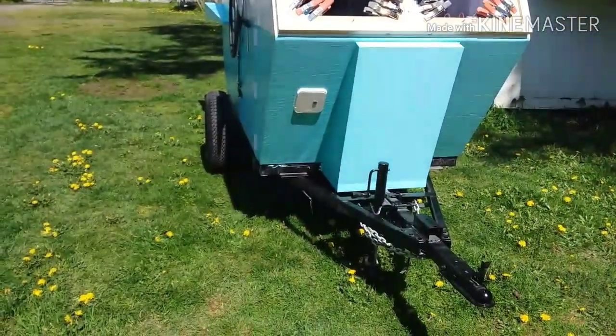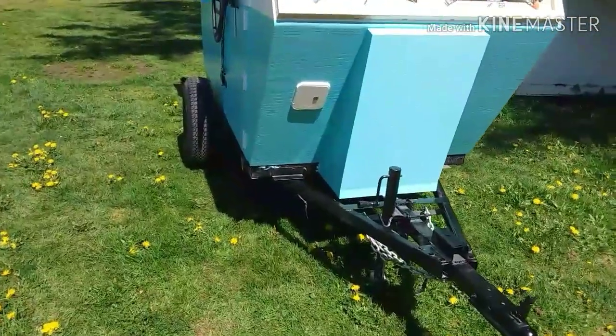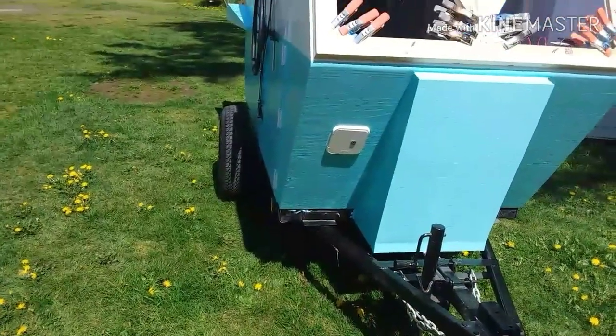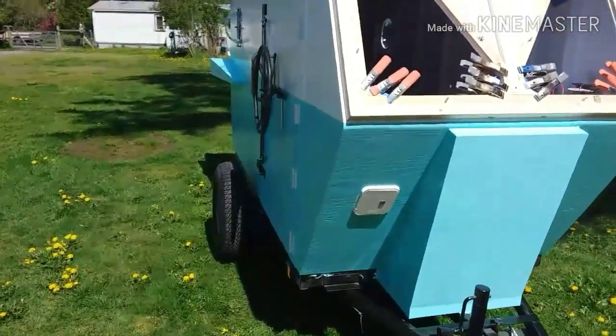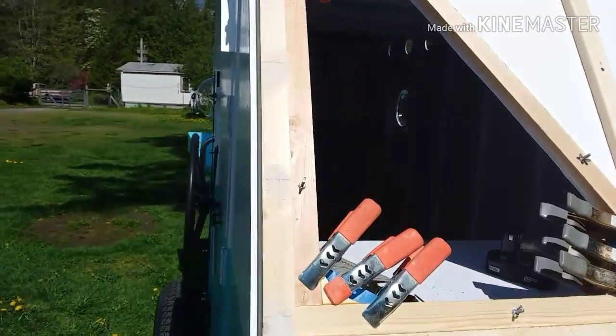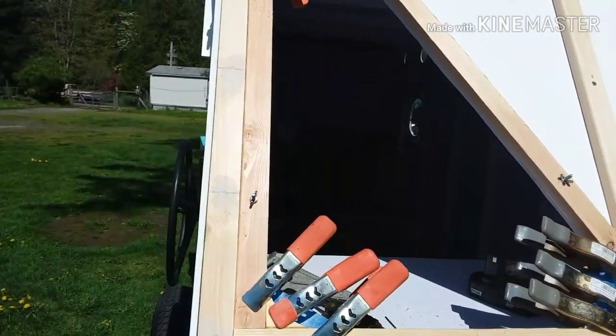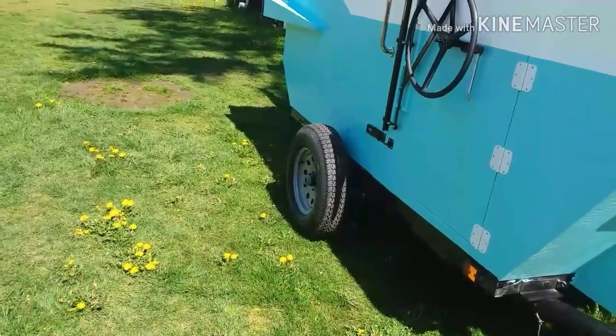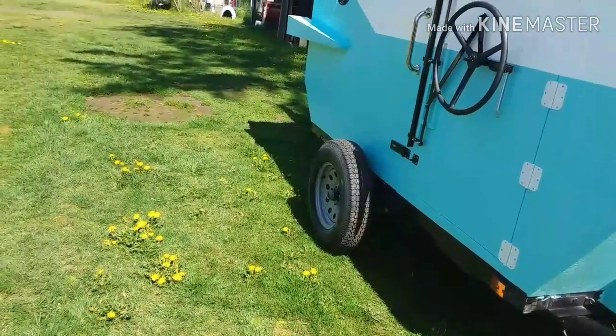I'm a very sloppy painter so I'm going to have to touch up the frame. There's a box in the back that has the fenders in it, but I have to make brackets and stuff, so it's almost time to put fenders on this thing.